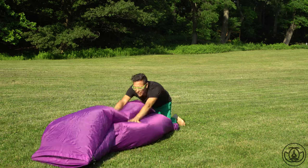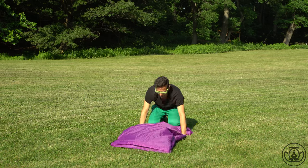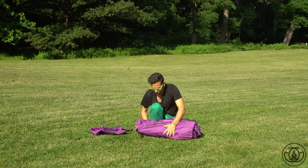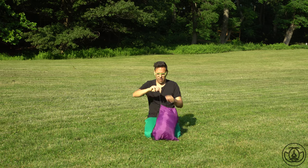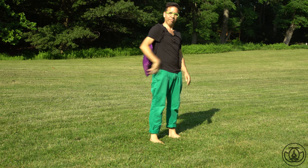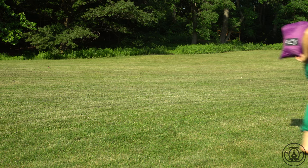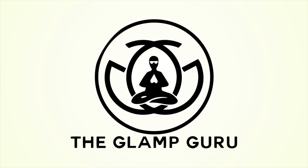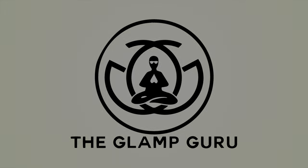Beyond that, there are so many options out there for blow-up furniture, so to have a piece that can compact and get really small — fitting in a bag or your car — it can only make a glamping or camping situation even better. And even though you might look a little silly blowing it up, actually, who am I to judge? Thank you for watching — I'm the Glamp Guru. Please like, comment, and subscribe. If you have questions or comments about this couch pouch, hit me up here or follow me on Instagram at The Glamp Guru.